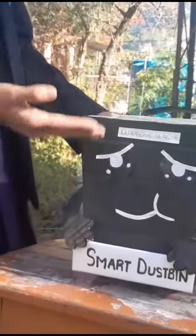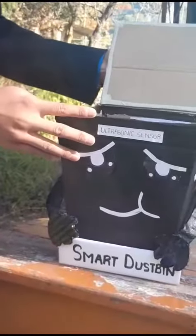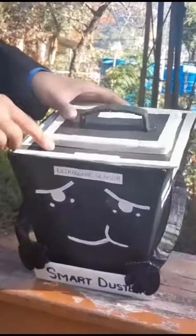In this smart dustbin, there is an ultrasonic sensor which can detect people and open automatically and close automatically. In this, we can also use an IR sensor instead of the ultrasonic sensor.